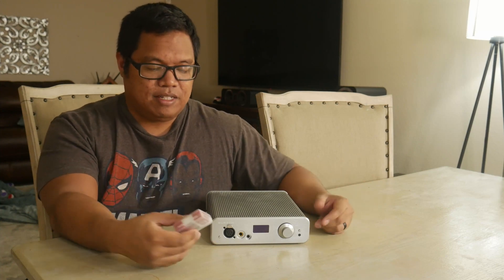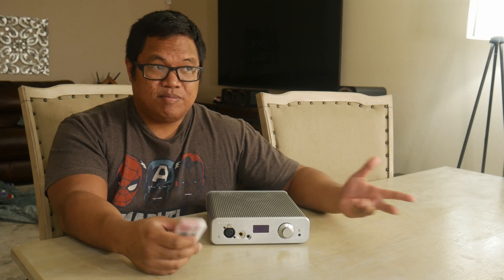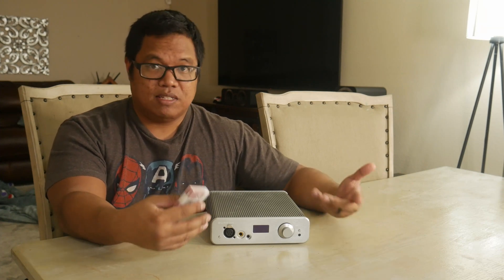This unit comes with an ESS Sabre DAC, and to me, with most ESS Sabre DACs, they've always been a little bit harsh up top — to my ears specifically. That said, it does all come down to the implementation and how companies use it inside their product. But Sabre DACs have always been harsh up top because they go for that sparkly, very high-resolution sound in the higher frequencies.